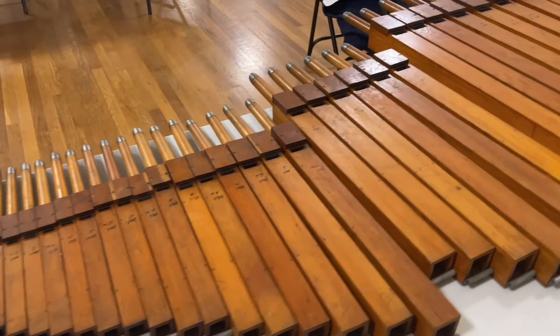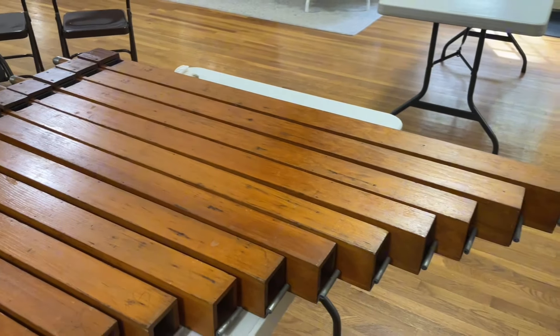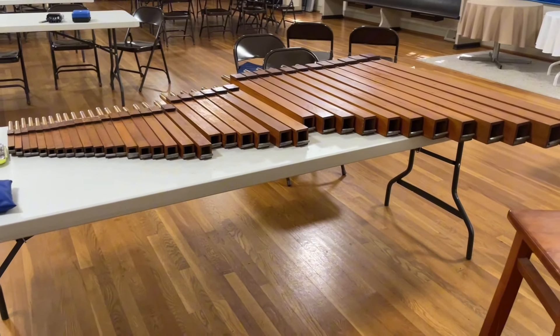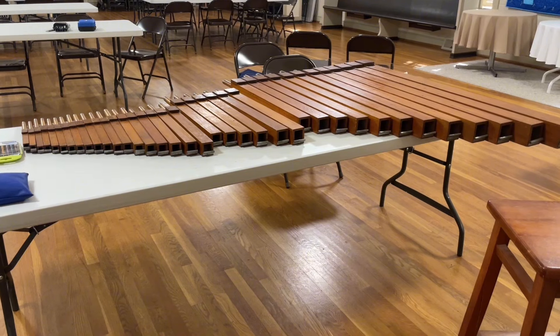And voila — this is the finished result. This is a very happy Melodia that will be going to a good home. It looks pretty, it will be easy to tune, and the pipes are just happier now. So it makes me really happy.